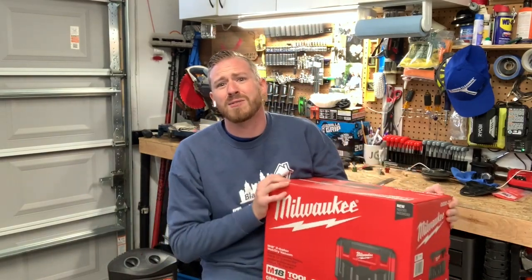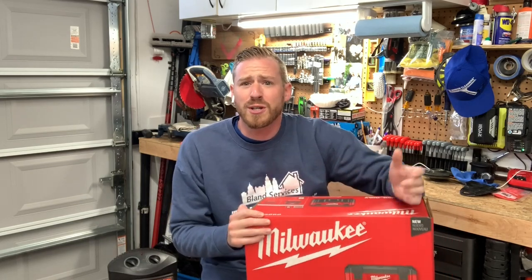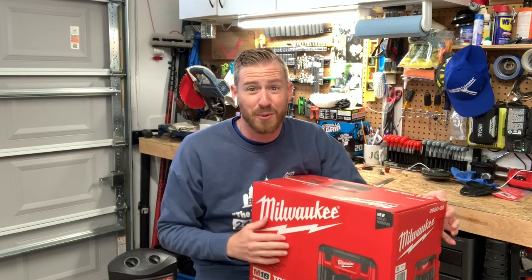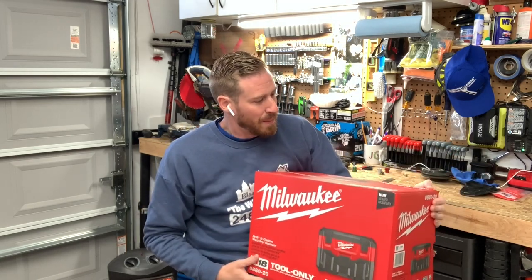What's up everybody, my name is Eric. Thank you guys so much for subscribing to my channel, I really do appreciate it. If you could just give us a thumbs up, it shows YouTube we're good people over here. The channel is growing phenomenally and we're on our way to 5,000 subscribers. Pretty cool — let's go ahead and jump right into this.